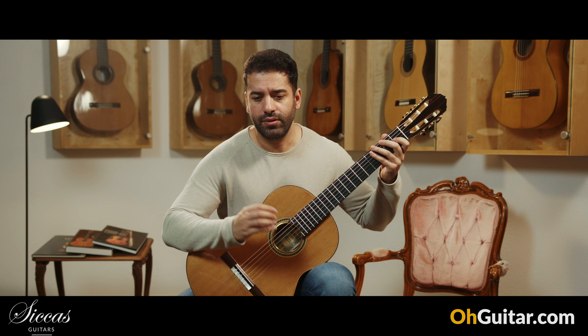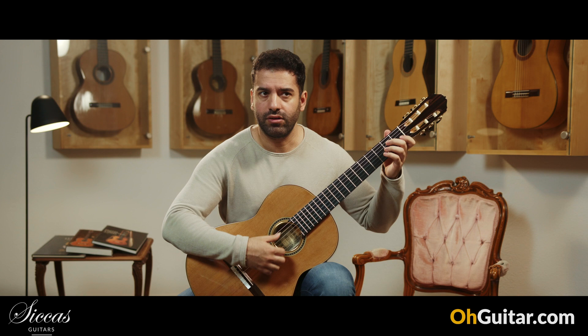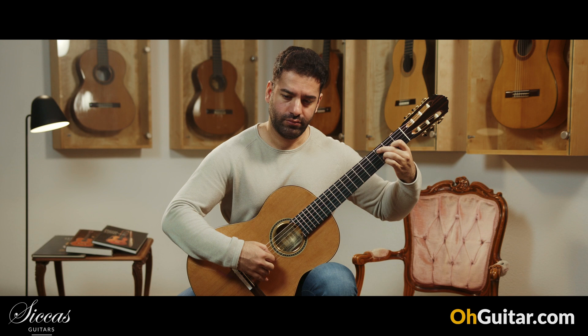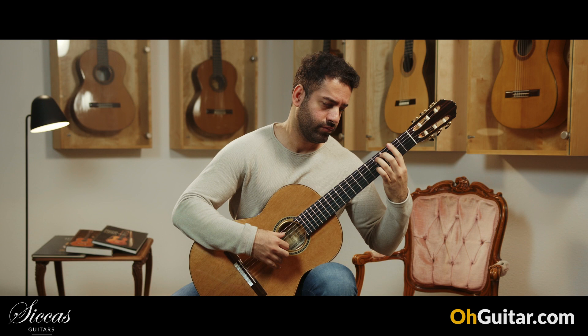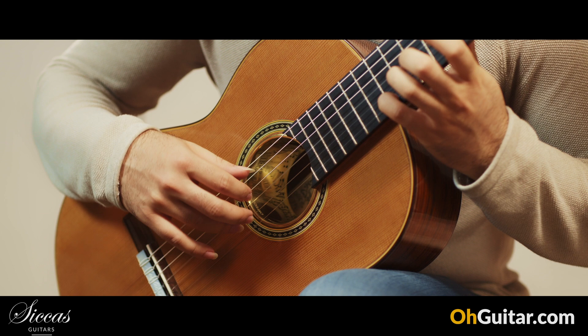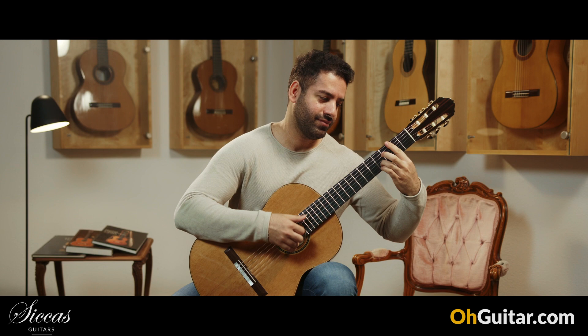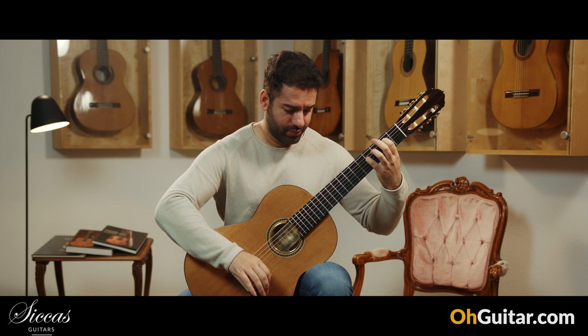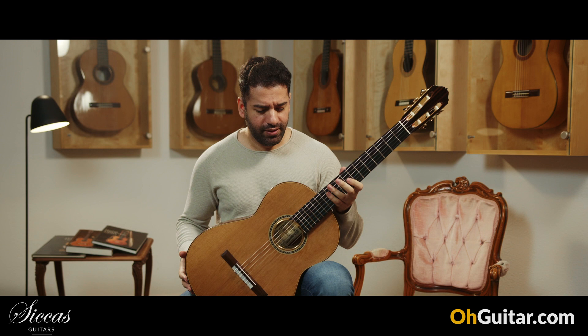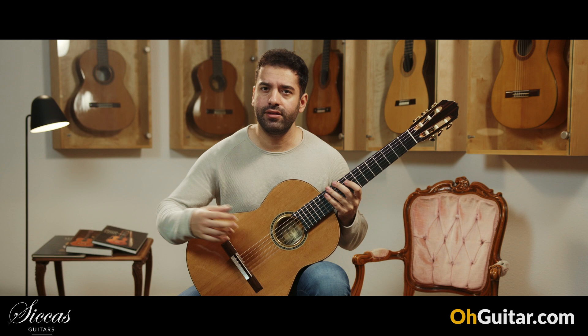It creates a lot of colors, and the guitar also reacts very fast and well to what you are playing, so the response of the guitar is really, really good. It's a very impressive guitar, very comfortable to play, with a very special sound.